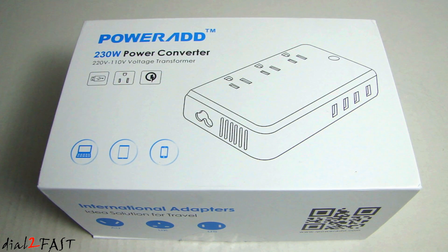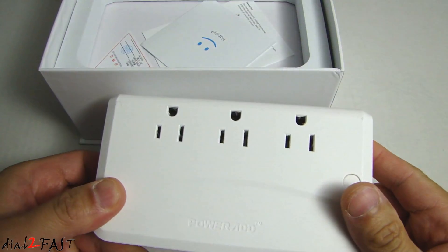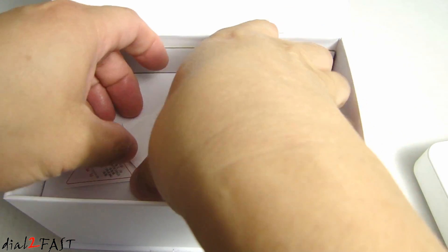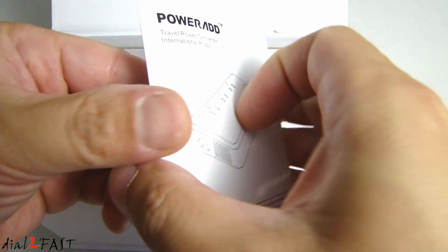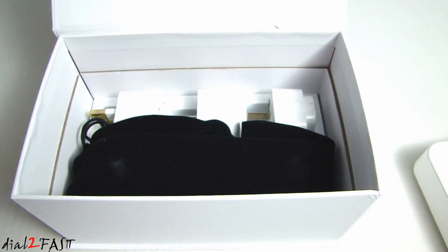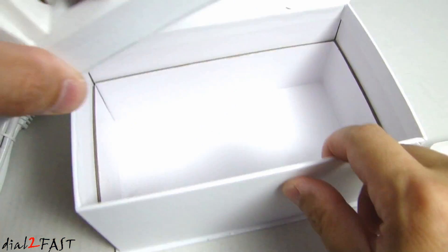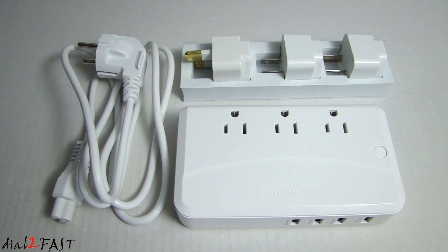Besides being a power converter, this unit also has four USB charging ports, so you can use this to charge any mobile devices you have. Let me open this up and show you what the unit looks like. Here is the power converter, the user manual, the AC cord outlet along with the travel pouch, and inside we have adapters you can use internationally. Here is a look at everything you get with this unit.